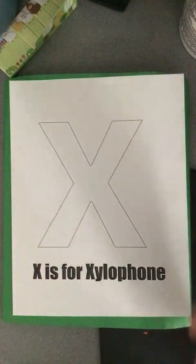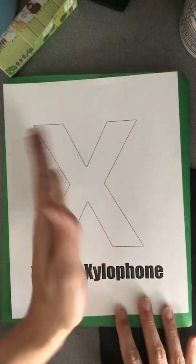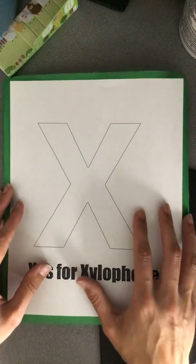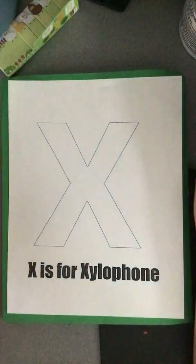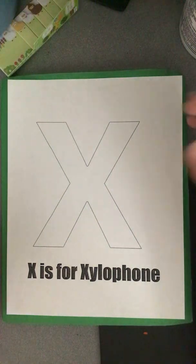So today we are doing X's for xylophone, and we're going to be turning the letter X into a xylophone. Now if you don't have your art books with you, that's totally fine. You can just draw an X or you can just do two straight lines, and that will work just fine.